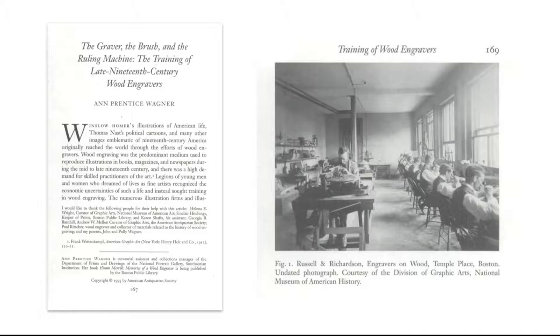...called 'The Graver, the Brush, and the Ruling Machine,' and there's just lots of really great stuff in there. Wood engraving as a commercial industry flared up and went away pretty fast, partly because it was around the time of the Industrial Revolution. There's very little I can find about wood engraving in these workshops. There's even a machine called the ruling machine, used to achieve very precise parallel lines. I've linked to the article in the show notes below.